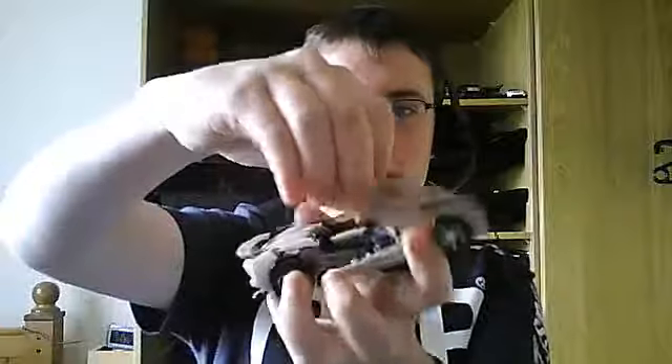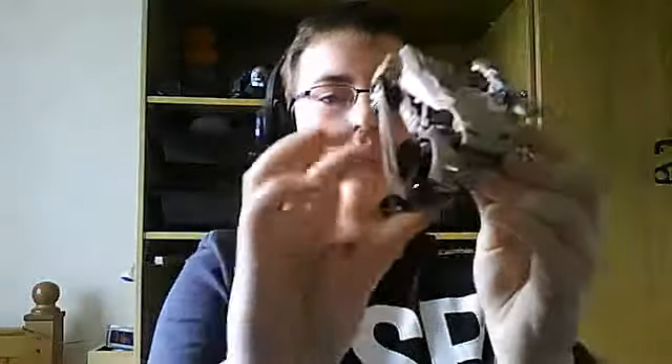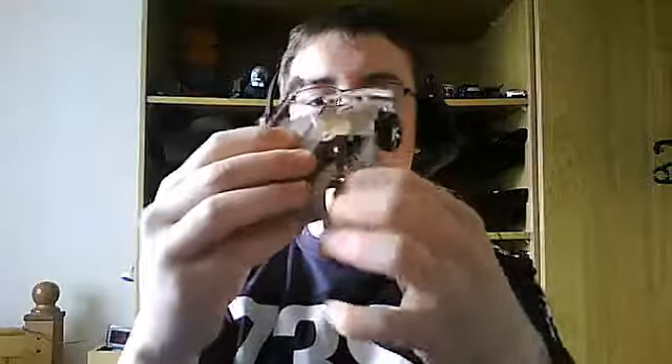The transformation for this guy is similar to the ROTF version but a little different. First, take the bonnet and fold it back. Take these little panels out and fold them up. Then take the wheels underneath and fold them around.